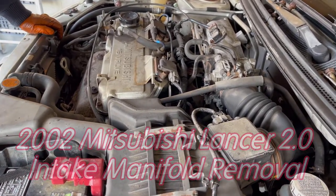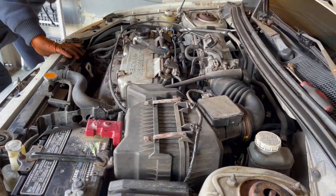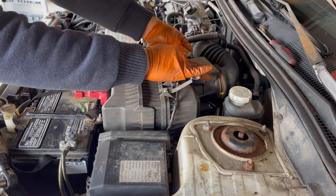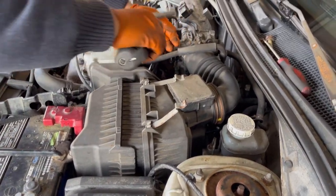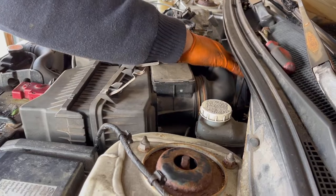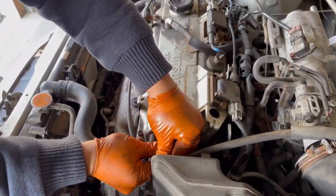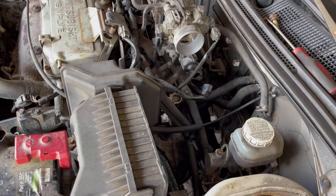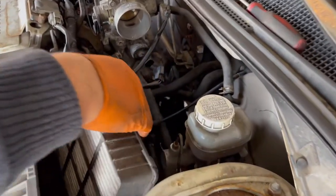Let's start with the air cleaner. I'm going to move this part and put it aside. Open these clips, unplug the mass airflow sensor connector, unscrew the air filter boot, and disconnect this hose.